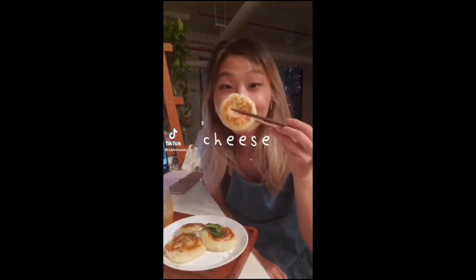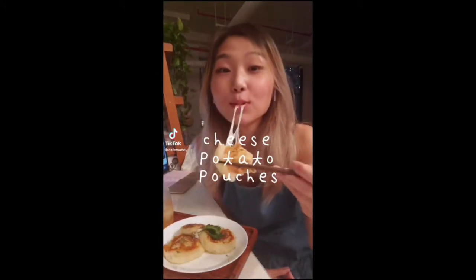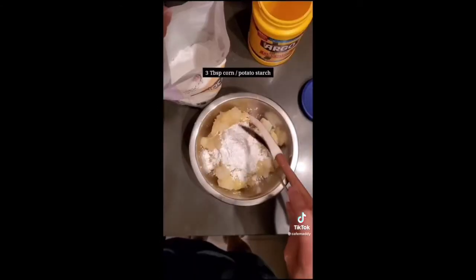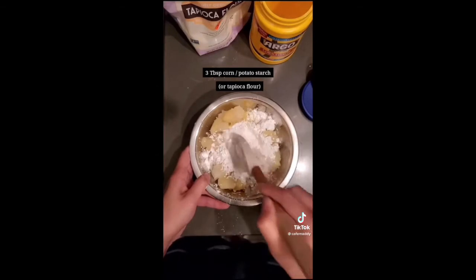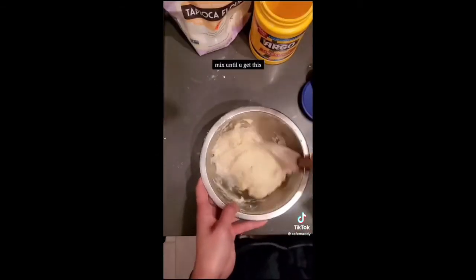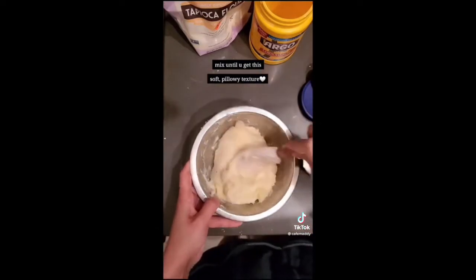Let me show you how to make these cheese potato pouches. First, peel three potatoes, cut, boil, and drain them, then add three tablespoons of cornstarch or potato starch. Mash them up, add salt and pepper, and mix until you get this soft, pillowy texture.